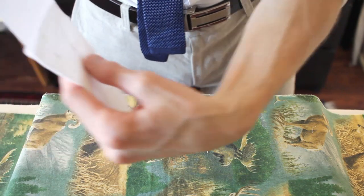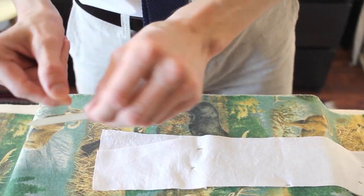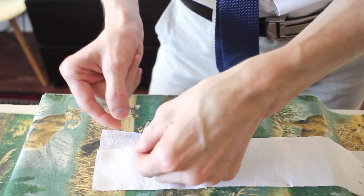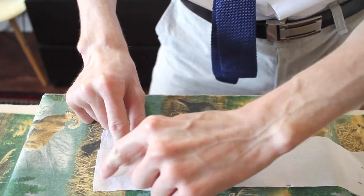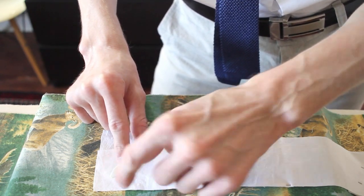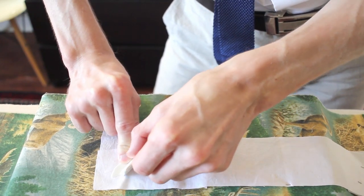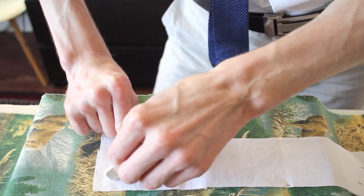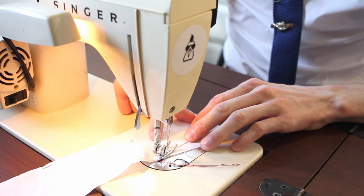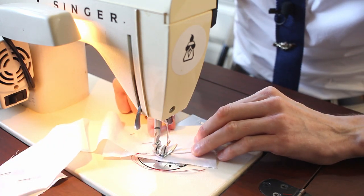Now I'm going to flip it over so that the short sides are facing down, and then I'm going to take one of my collar stays and put it in place where I want it to be in the final. I'm going to leave my seam allowance plus about a quarter of an inch, which will make sense later. Then I'm going to draw in around the outside so I know where to sew. Then we stitch this down following our lines we drew.